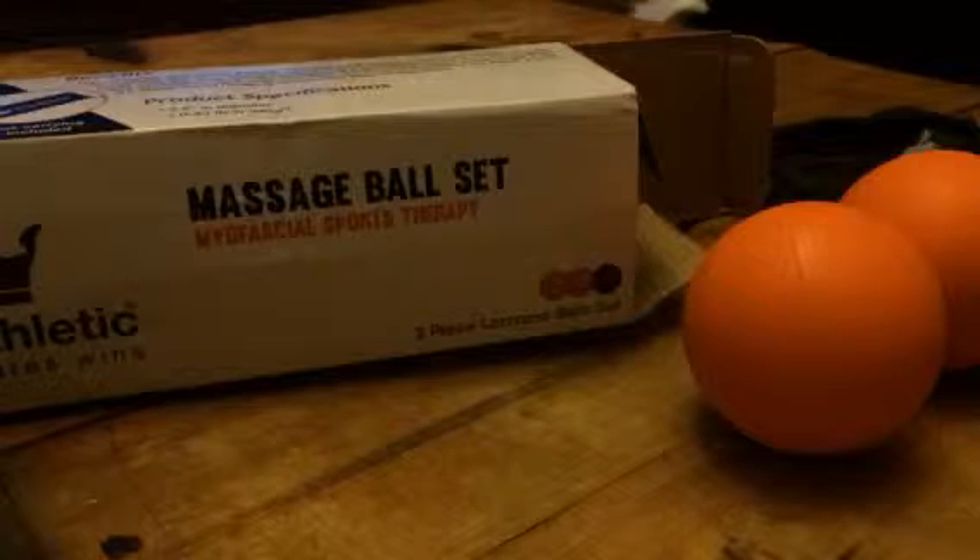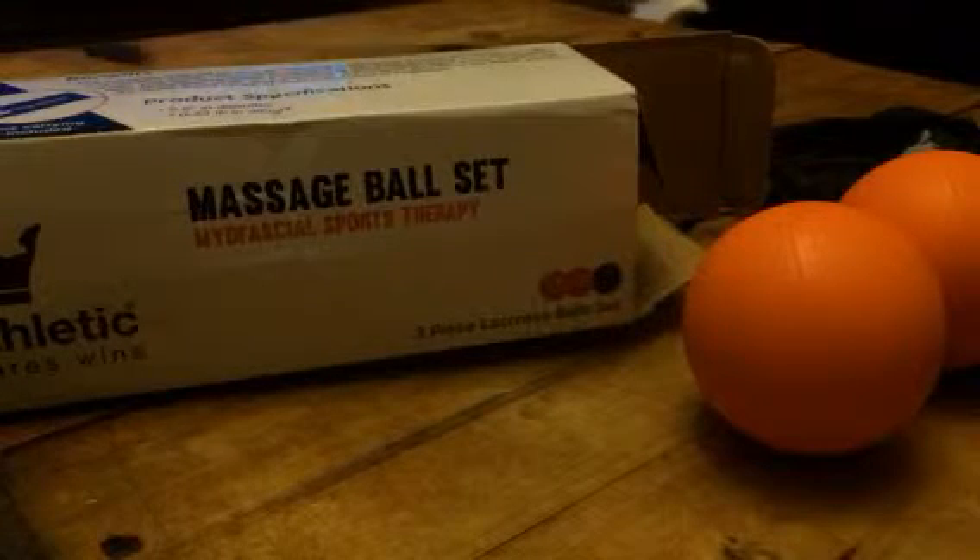You just kind of rub this ball all over your muscle. It feels really good. It helps with circulation and decreases injuries.